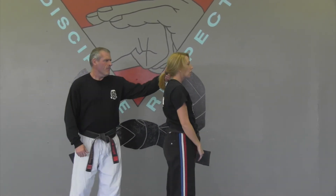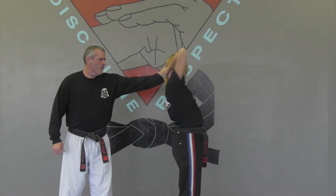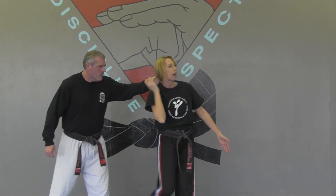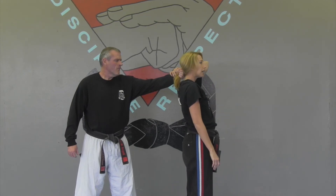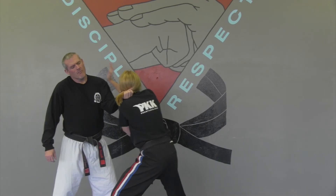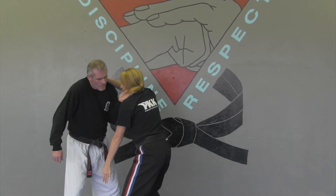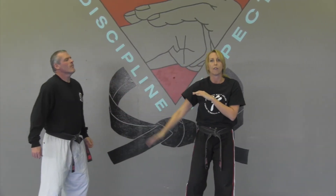Depending on which hand you trap with — if I trap here, it's too awkward to roll this way. So if I trap with my right, I'm going to turn towards my right hip and strike. If I trap with my left, then I'm going to roll towards the left hip and I see his face there. I'm going to start striking. I can do a thumb gouge to the eye, which is going to open up the groin. I can strike to the throat and cover out.